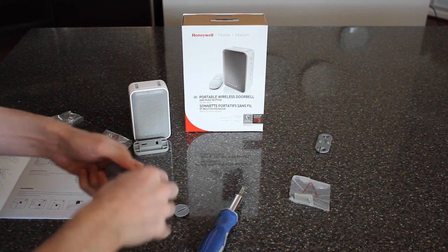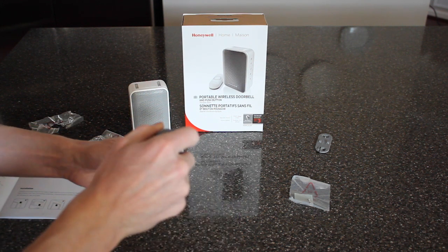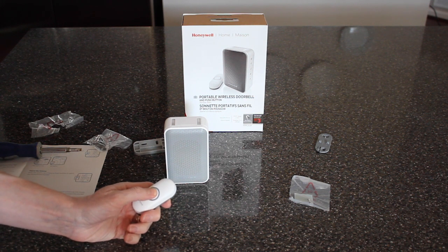If this battery ever wears out, you can just go get a new one at the drugstore. It goes back on with a little flathead again. To test it, I'm going to push the button and make sure it's mated to the receiver.